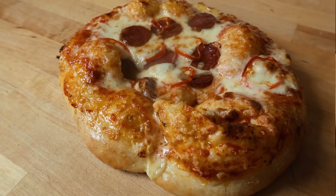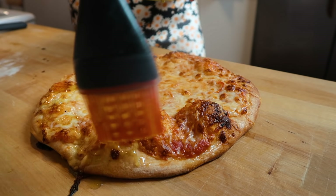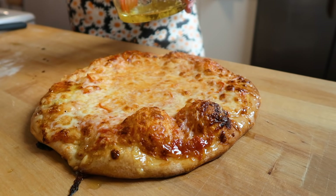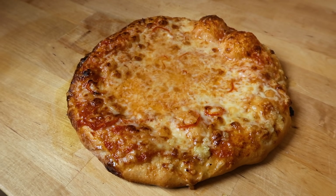This first one turned out a little gnarly, but the second one was much more beautiful — it had gorgeous air bubbles, gorgeous browning on the bottom, and just look at that ooey, gooey, oily, cheesy cheese.